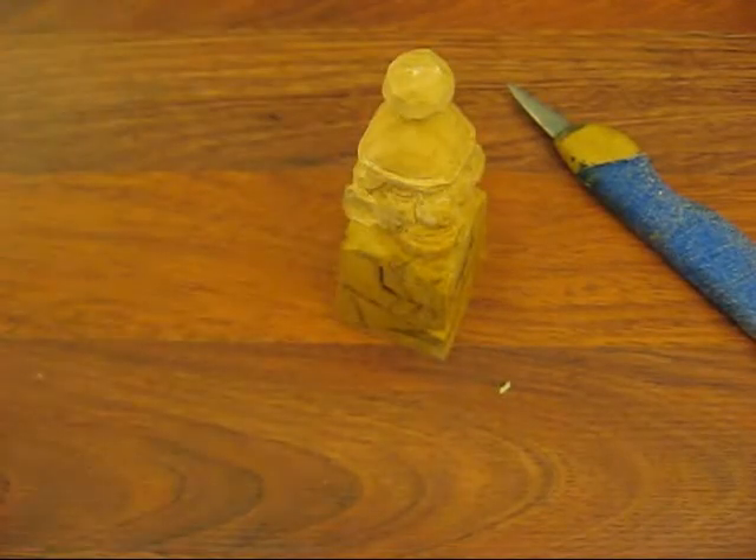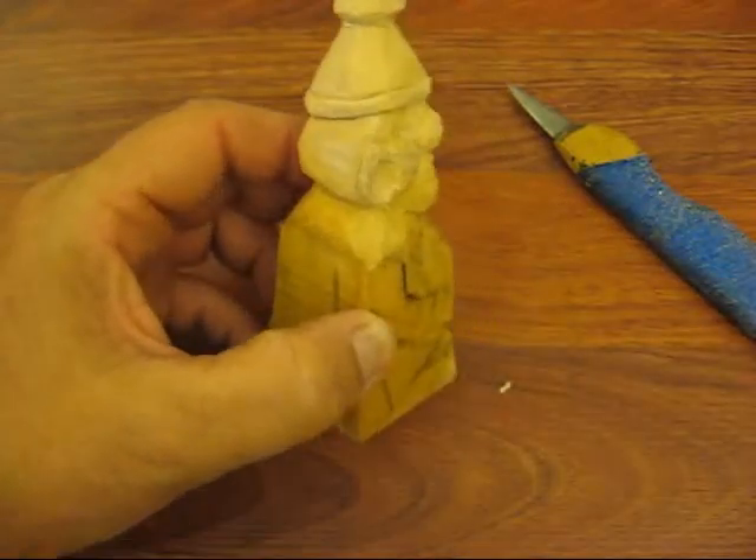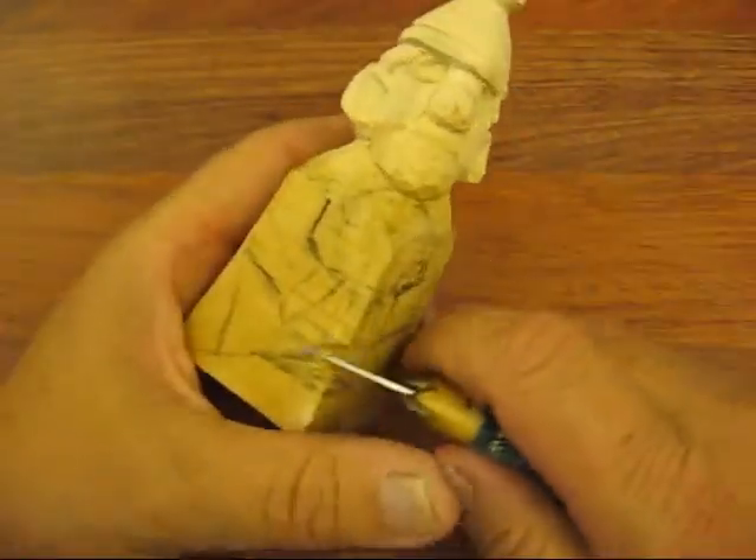His head's pretty well done. We've got to do his hair — make it look like a curly hair. We'll probably make that a red or a yellow color when we go to paint it. You'll see it as it emerges.